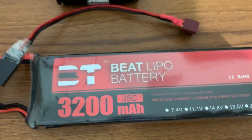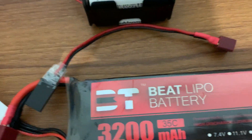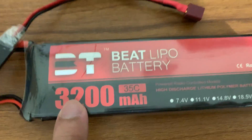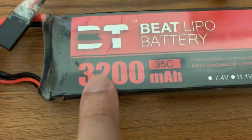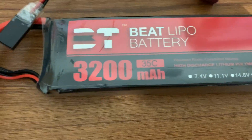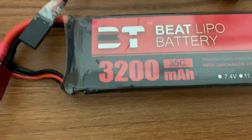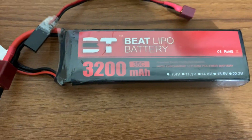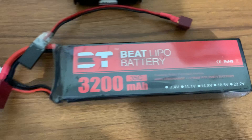3S or 4S refers to the number of cells. 3S means the battery has three cells connected in series; 4S means four cells connected in series. Each LiPo cell consists of 3.7 volts, so three cells make 11.1 volts and four cells make 14.8 volts, since they are connected in series internally.